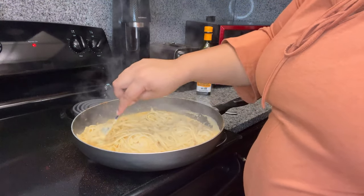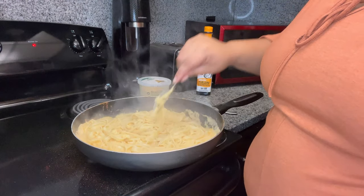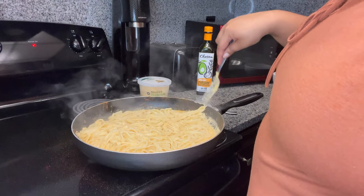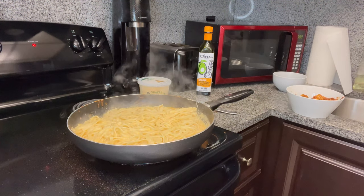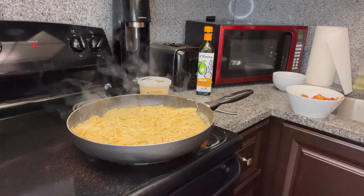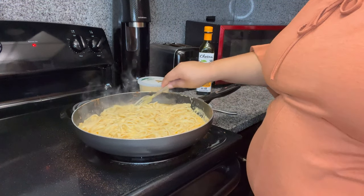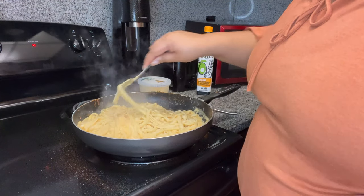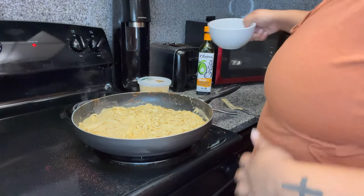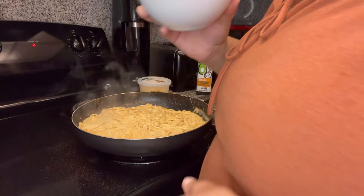I turned it down. First things first, I want to make sure the noodles get super moist. There's a lot of extra cheese on this side, which I'm okay with. Look — the pot is too hot on this end, so I'm gonna pour it. Can y'all believe that's all that came out of all this spinach? That's a damn shame.